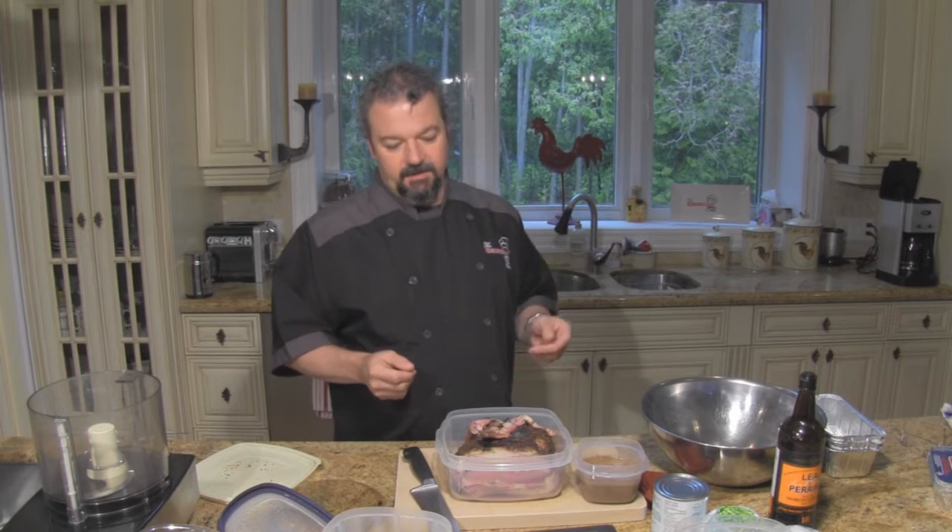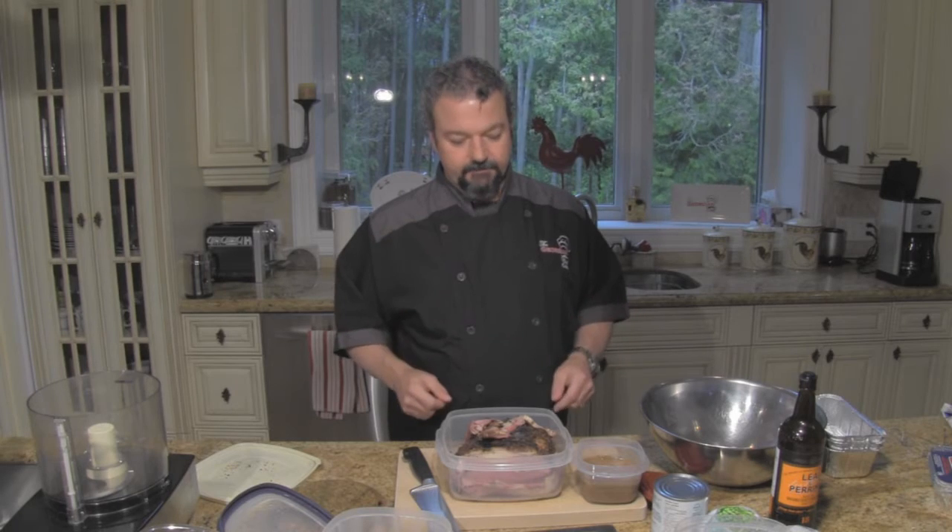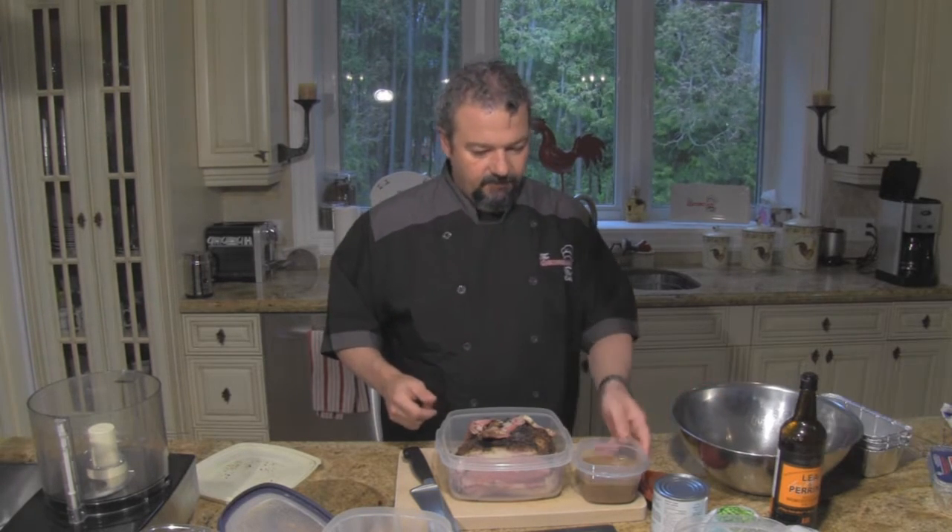I'm actually going to be baking them on the Traeger, adding a little bit of smoke, at about 350 for about 45 minutes or so. Then letting them cool, packing them up, and freezing them. They're just great at any time.